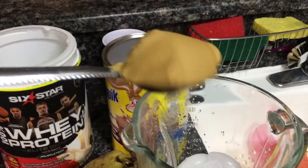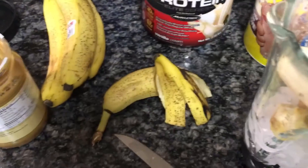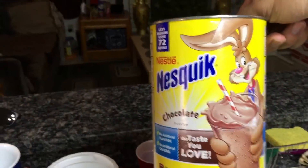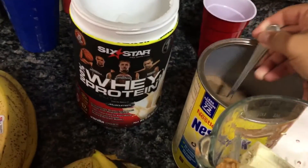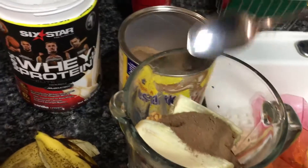We're going to need about 24 ice cubes. I put about 5 tablespoons of peanut butter, and one and a half bananas. Then we have some chocolate here — I put about half a cup of Nesquik. I like a lot of chocolate.